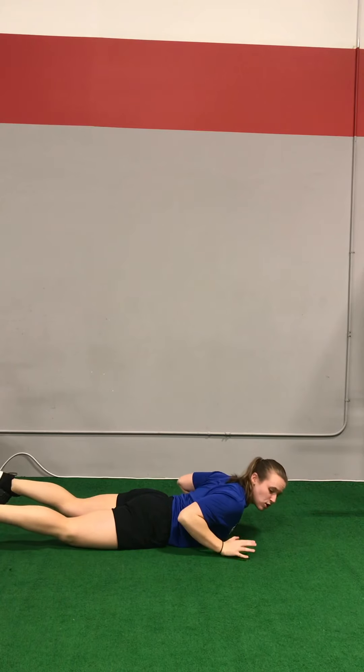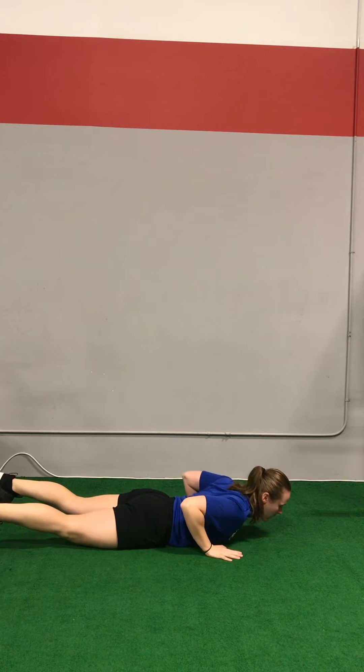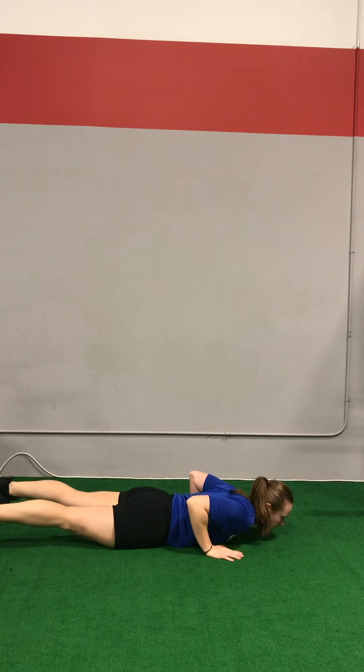I coach clients to squeeze the cheeks and to pull the belly button in toward the spine before every rep. That's going to tighten the core from head to toe and make everything come up off and come back to the floor at the same time.